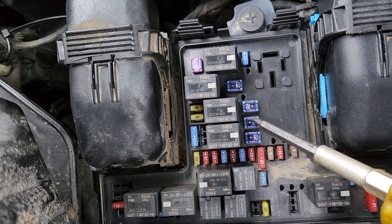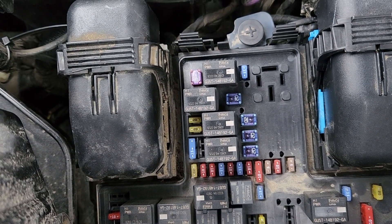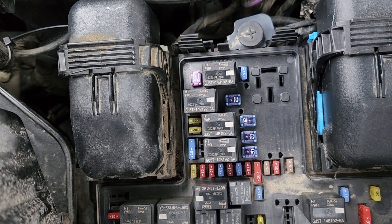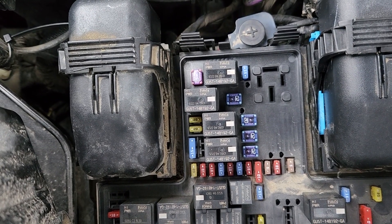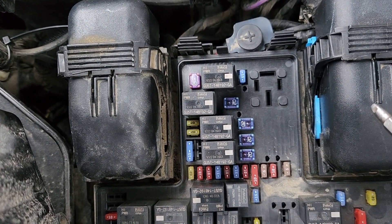So on these vehicles you will have four power points. It all depends on the trim level of your Ford Edge — if you have a base trim you might not have all of them, but higher trims will.